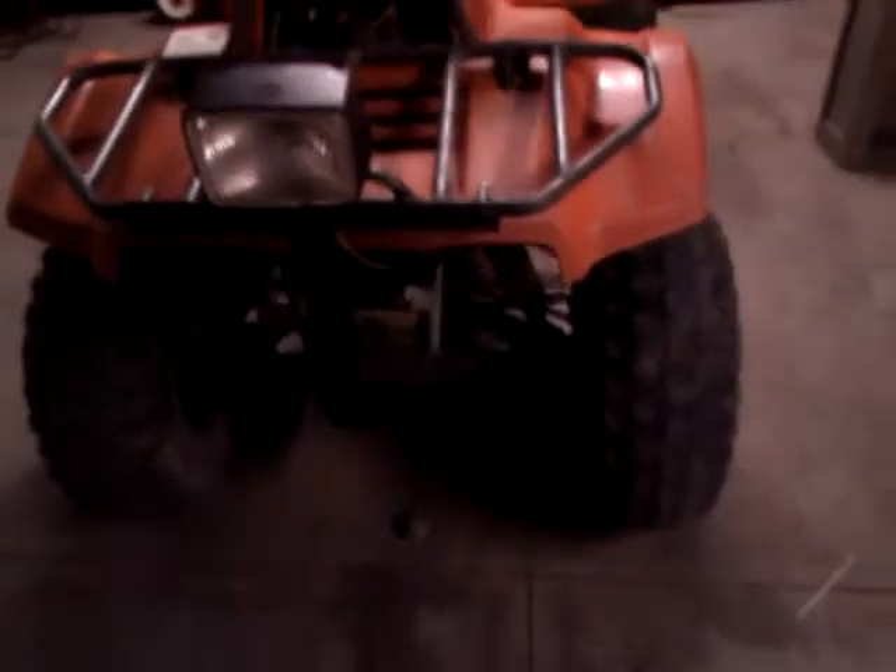The two headlights that were on the front stock were all busted and flopped around, so I did away with those. I took this old Tomos moped headlight I had with high and low, and a Vespa headlight bracket, folded it to the rack and made it nice and sturdy on there.